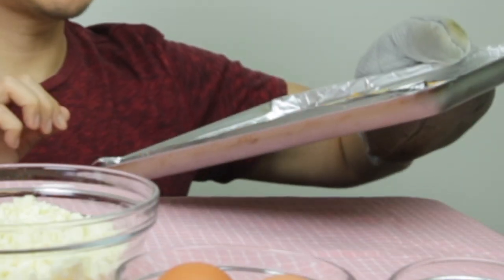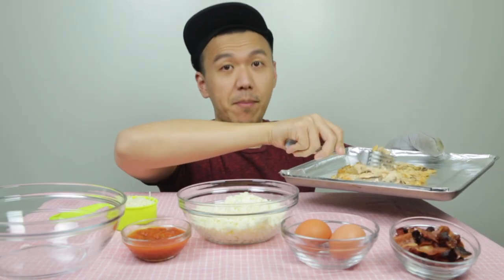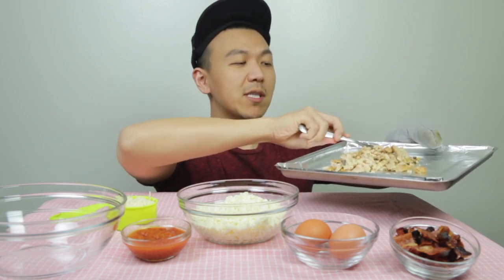Tada! So as you can see, it's kind of dry. Let me tell you, the drier the better. If you can make it drier, it'll get crispy when you mix it into a crust.